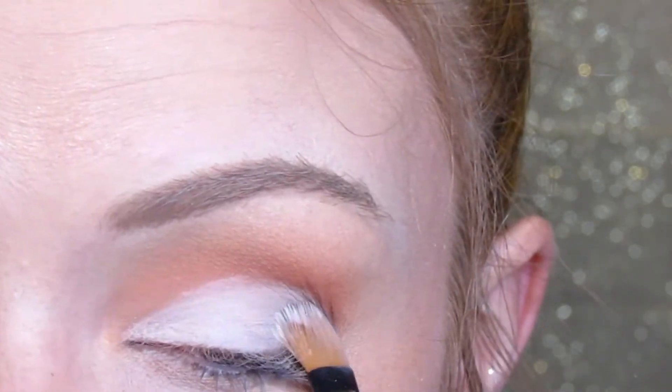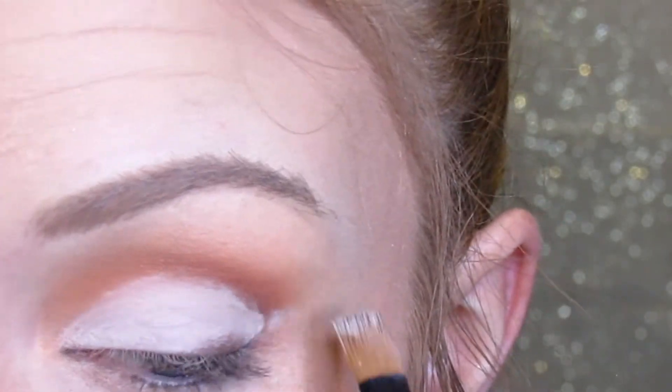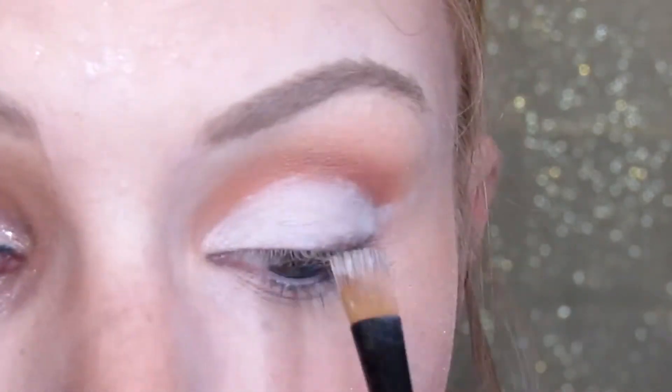Don't try to do anything that's not following your natural shape because it may turn out bad. This was easy for me to follow my eyelid since I already had that dark brown outline.